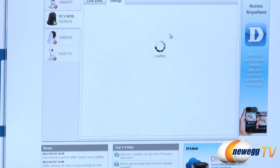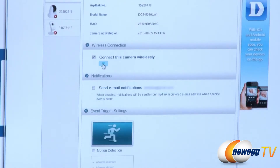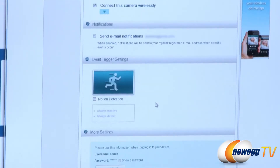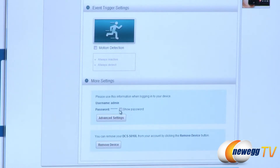Going over to the settings, here's where I can change the camera name. It shows my D-Link number, the model number, the MAC address, when it was activated, and whether or not I want to connect wirelessly. They can also send me email notifications, and I can set it up for motion detection so that as things move across the camera it'll start recording. There are also settings for the administrator password for this device and the ability to remove the device from my current setup.